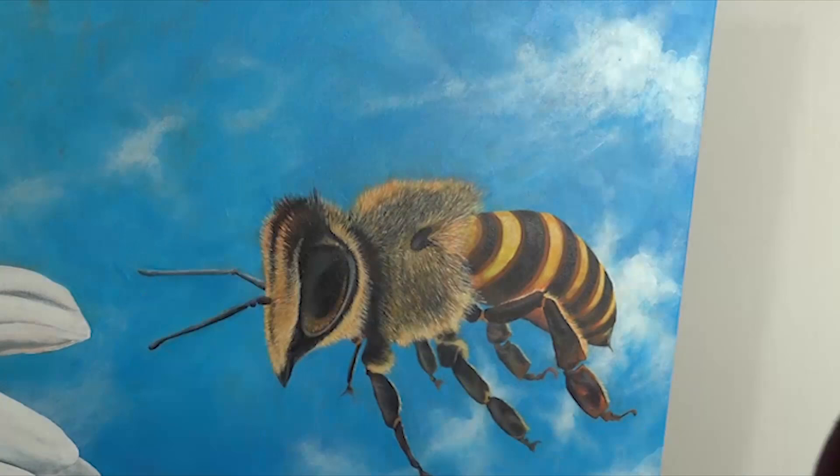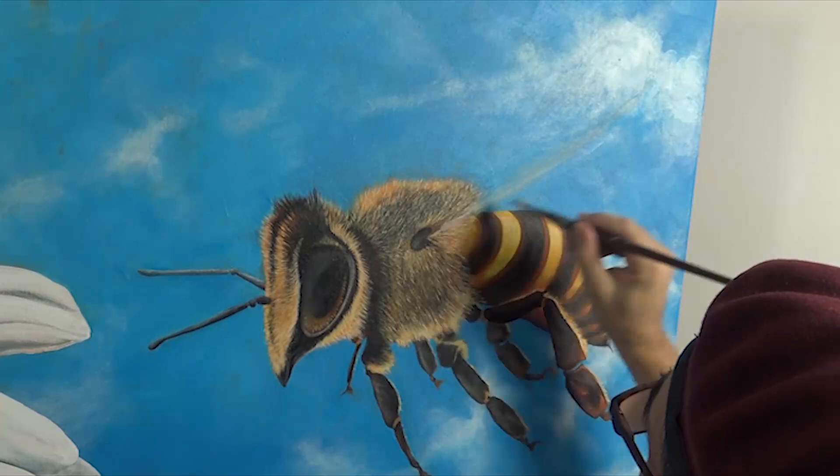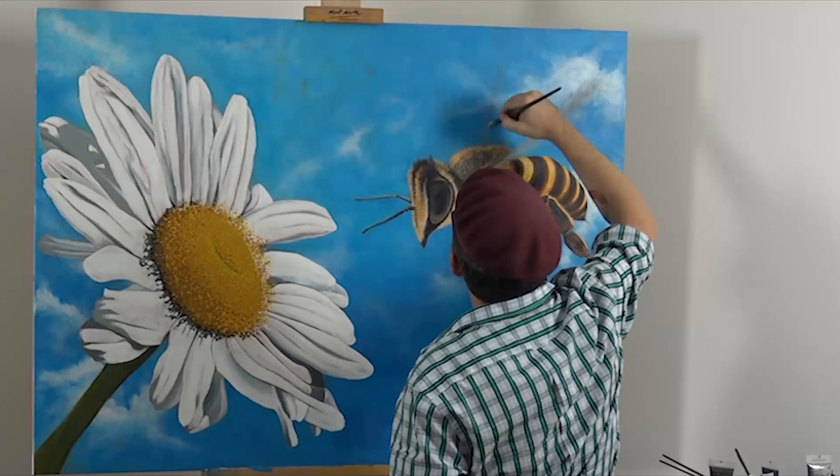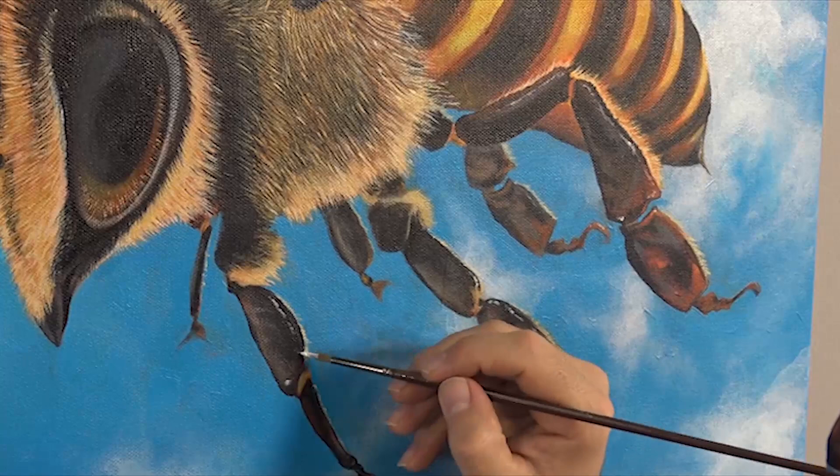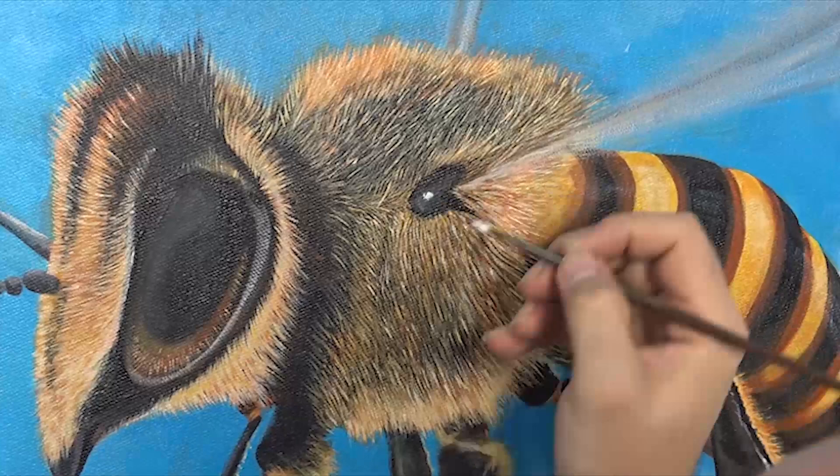A honeybee's wings move at about 200 beats a second. The final stage is to lay in any shine lines with titanium white and the finest brush you possess — this suggests that hard shell over their legs. Pop in a highlight on the wing stem then add the oblong highlight onto the eye and voila.